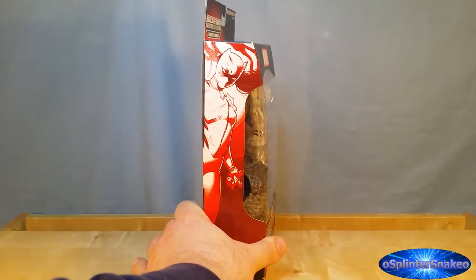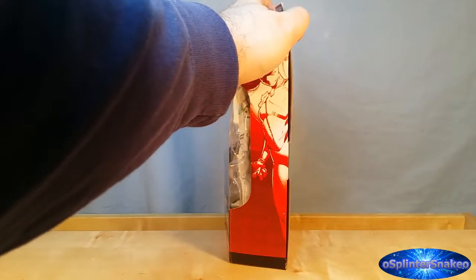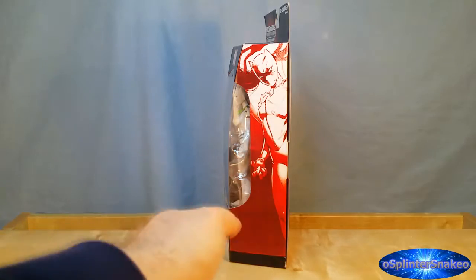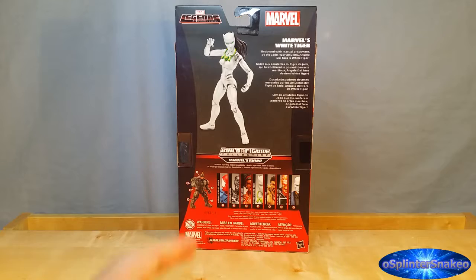On the side of the packaging, we actually have a picture of White Tiger. And again, on the other side of the packaging, the exact same artwork. Come around to the back of the packaging and you can see the obligatory product shot of the actual figure, which looks to be like the prototype.